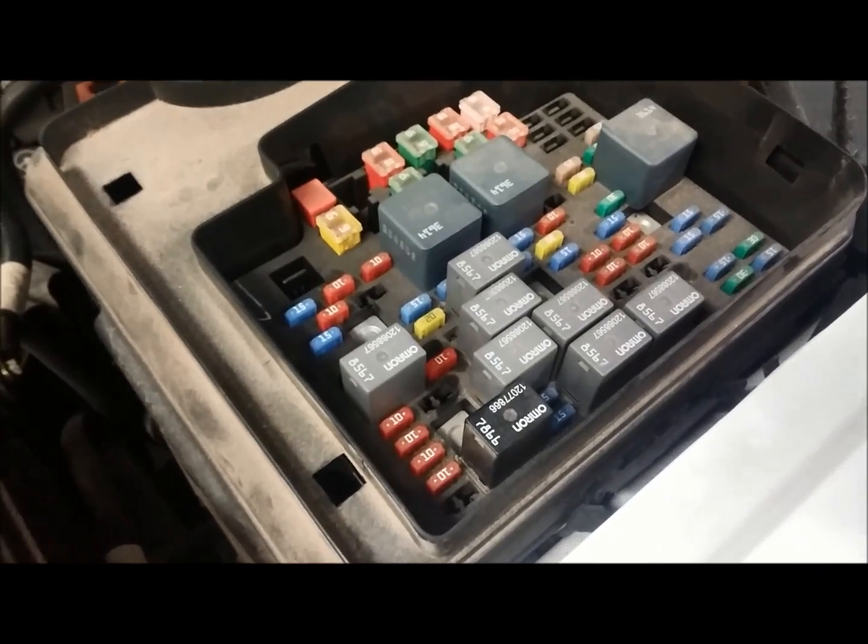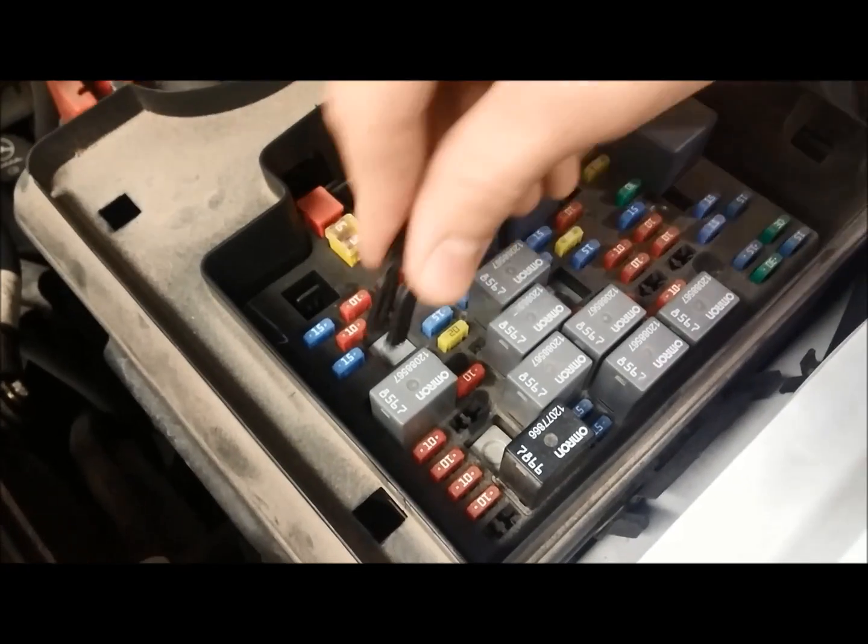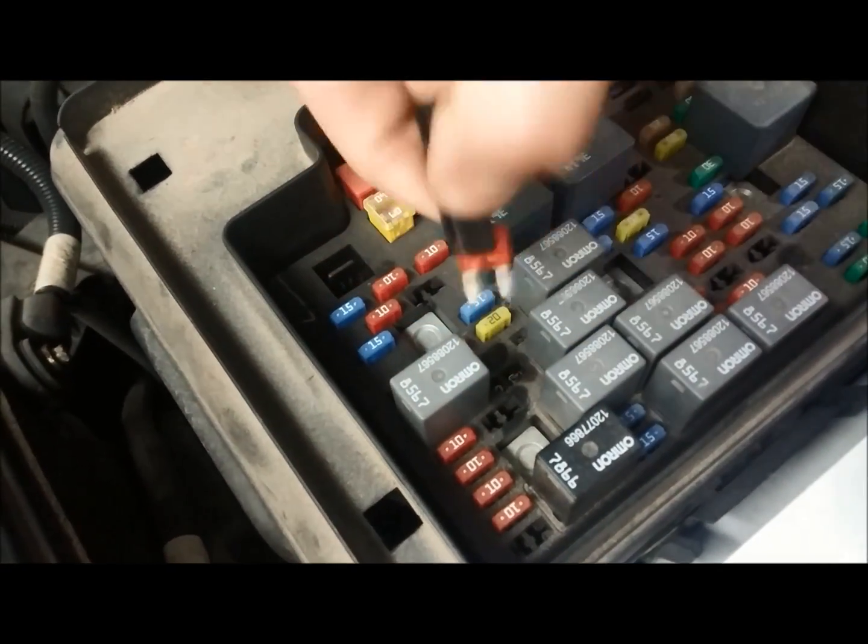We'll come over here to this fuse box and we can pick a fuse to any circuit that we want to measure. We'll take that one right there and remove the fuse. This makes an easy way to access and test this.